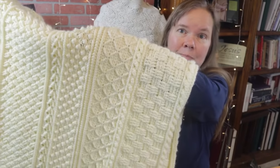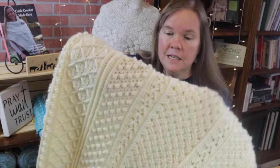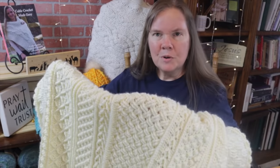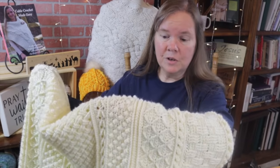Hi, I'm Bonnie Barker with Bonnie B. Crochet, and today I want to show you how to make the Celtic Cable Afghan. In this afghan, you're going to learn many different styles of texturized crochet stitches. It's more of a sampler, and it's a great way to learn some of these stitches if you've never tried them before.